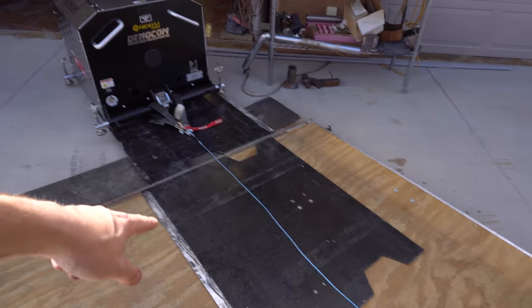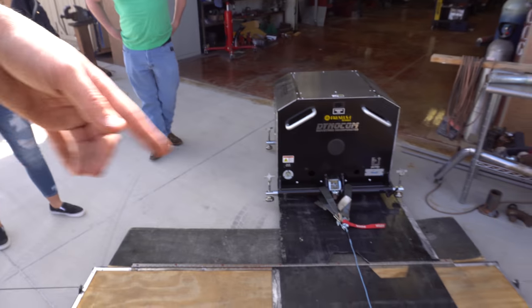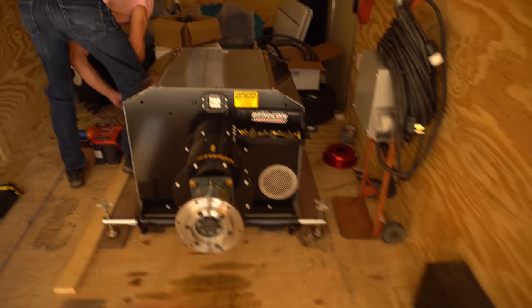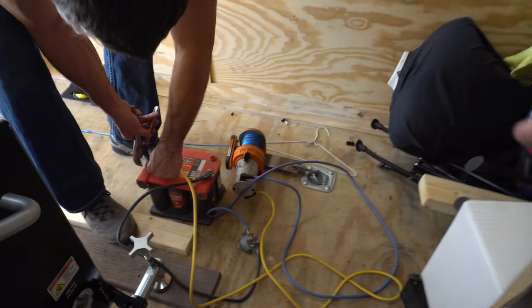We already got one up in here. We ended up using these aluminum plates and actually just all four of us pulled on it and got it up in here, just shifting plates to spread out the weight. We got one up here on the outriggers and we're gonna try to use this winch to pull it up — that's kind of the initial plan.